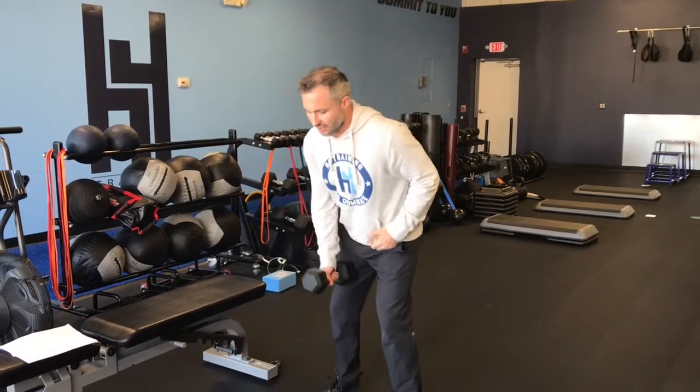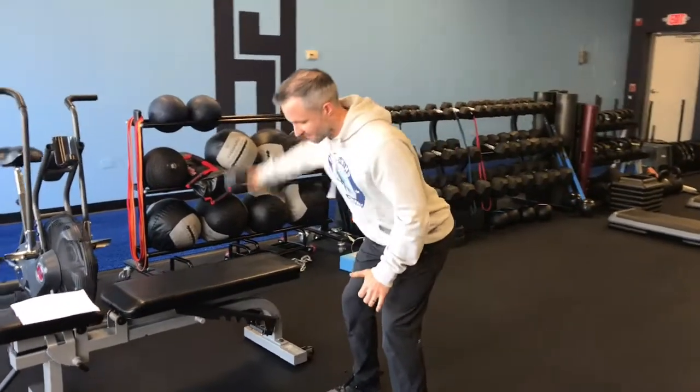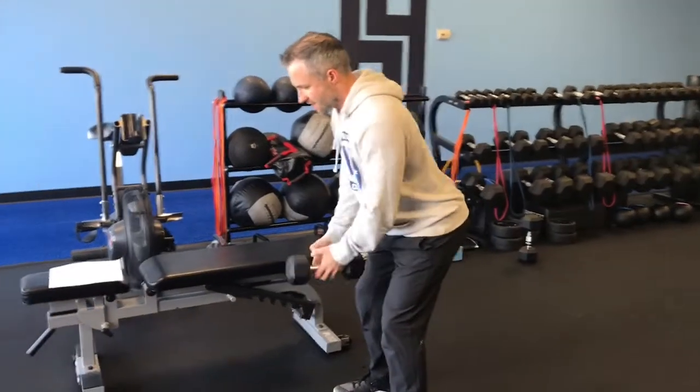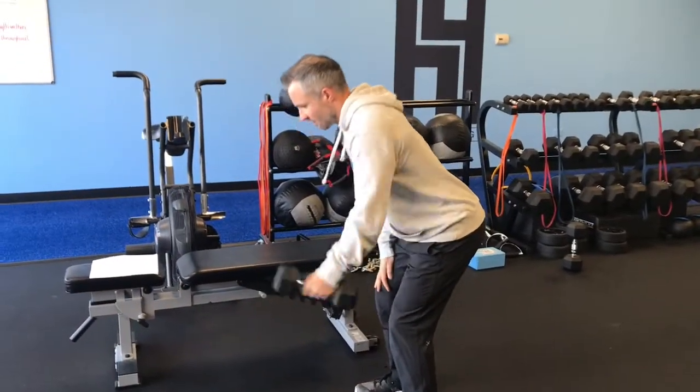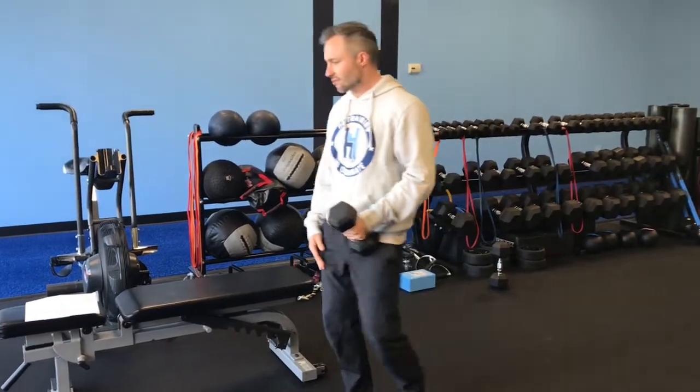As soon as you're done with that, go into a bent over position and do reverse fly — 10 and then 10. We do not need much weight here. If you happen to be using heavier weight, go lighter on this one.